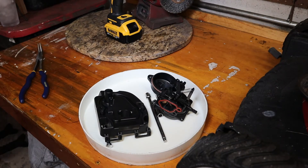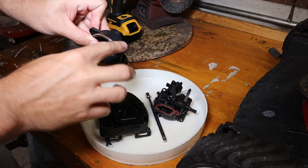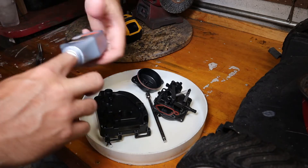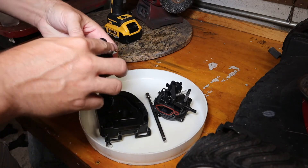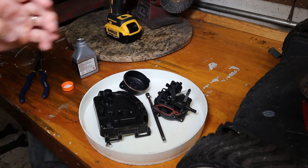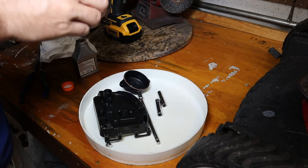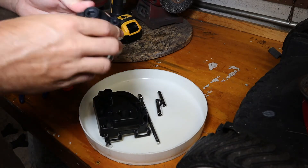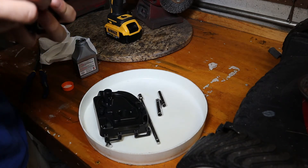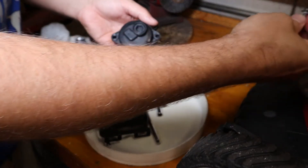Got all the parts out of the ultrasonic cleaner, nice and spick and span. Now it's time to reassemble everything. I like to use a little bit of two-stroke oil on these O-rings to lube them up a bit just so everything goes together nicely. You can use anything — I have some ECHO Power Blend that came with one of my pieces of ECHO machinery. Just coat the O-ring liberally. Make sure you get the bolt holes lined up before you press the bowl firmly down because they're going to be tough to remove later on.